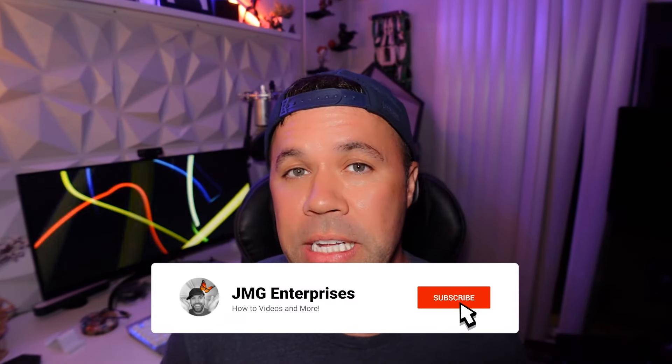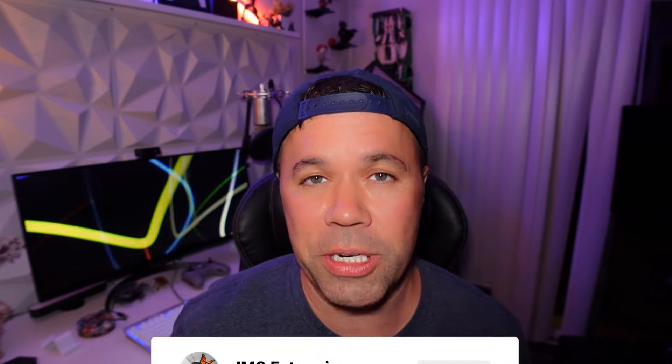Hey everybody, welcome back to another quick guide. In today's video, I'm going to show you how to redeem an Amazon gift card, whether it be a physical one like the one I have here or a digital one. So without further ado, let's jump right into it.